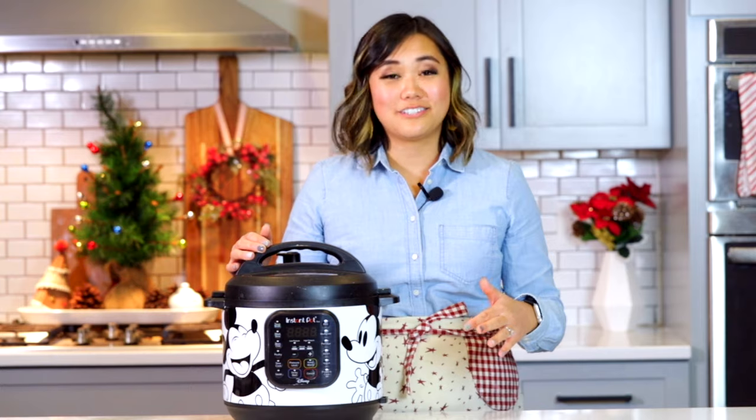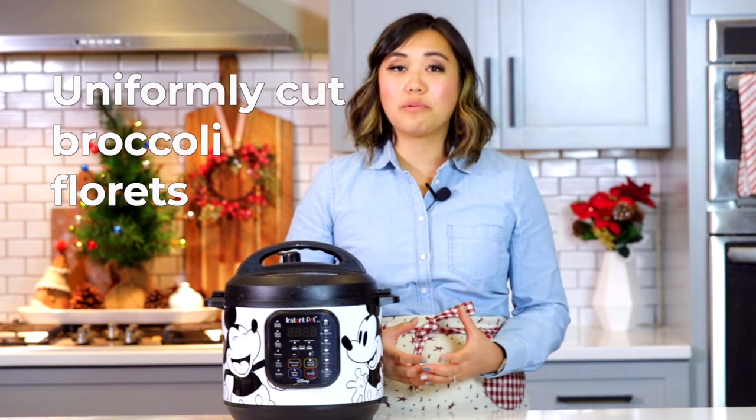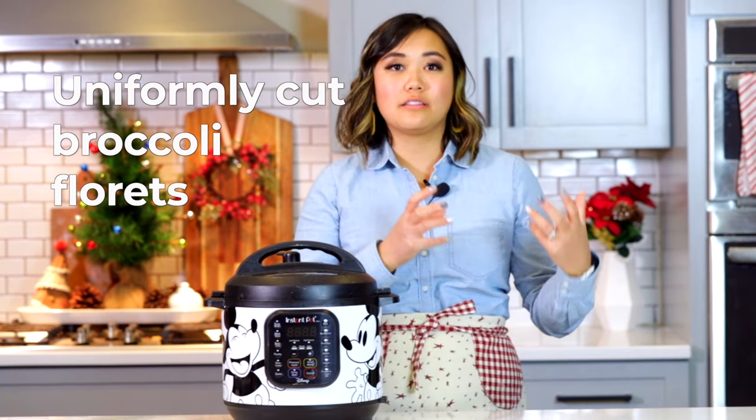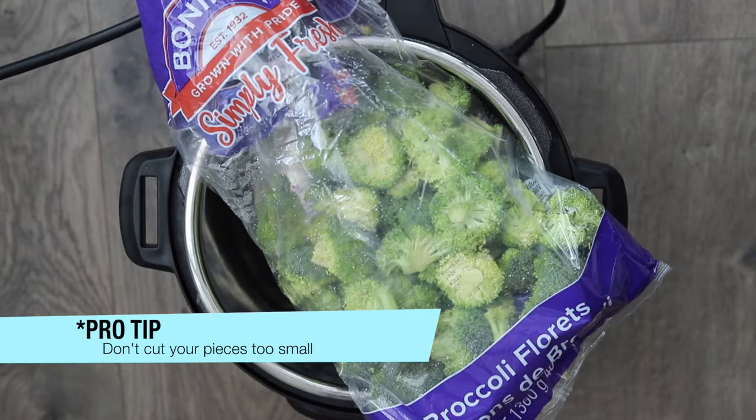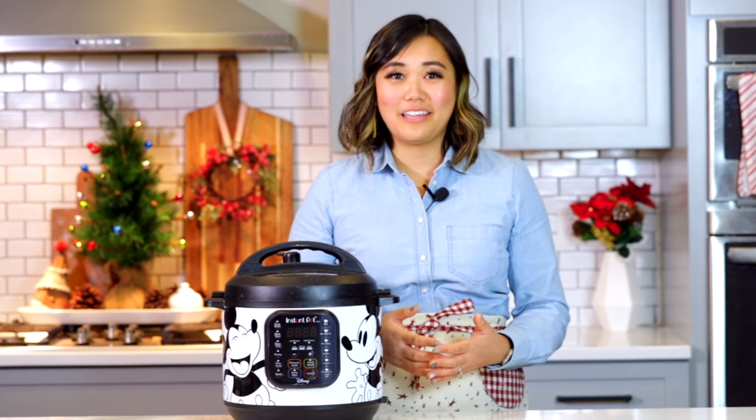First, start with broccoli florets and make sure they are cut as evenly as possible. If you have small pieces and large pieces mixed together, they're going to cook at different rates. You want them as uniform as possible. I personally like using a pre-cut bag from Costco, Sam's Club, or the grocery store because it's already cut and clean — no fuss.